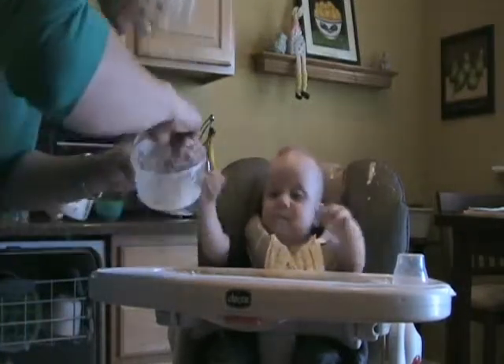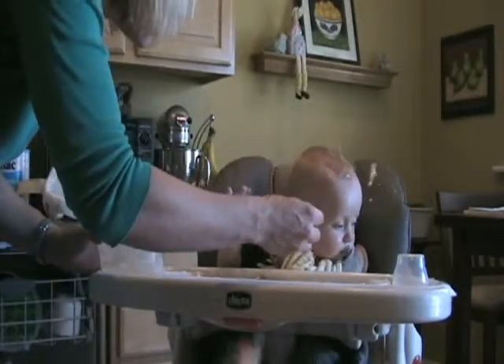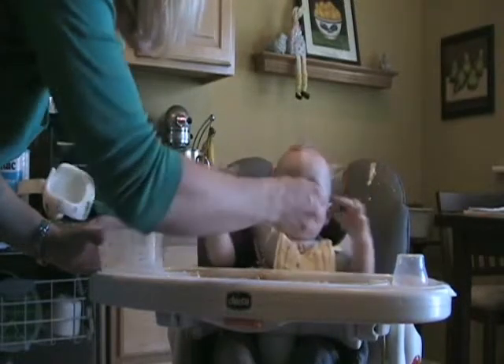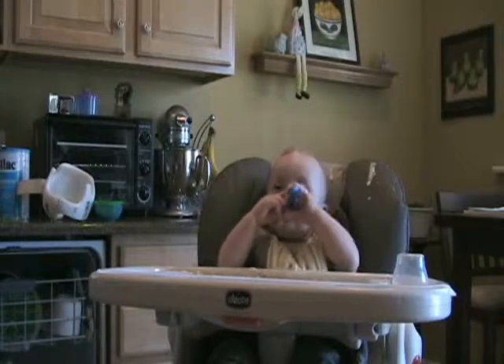Come here. Let's try some more. Here's another spoonful. You want it, Max? Max? Hey, boo. Hey, you want it? Good boy. What a good boy.